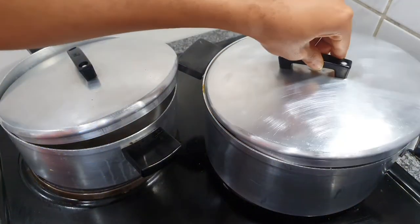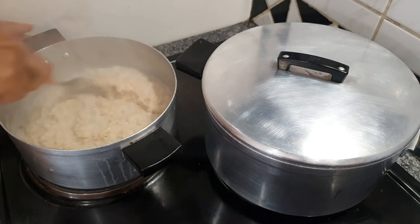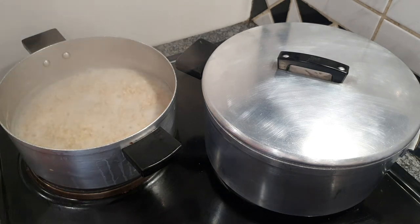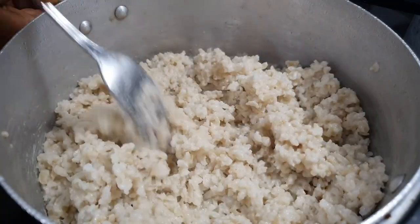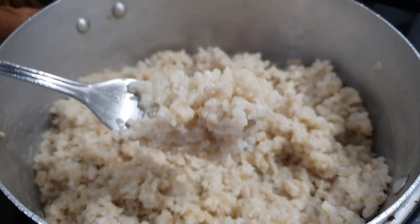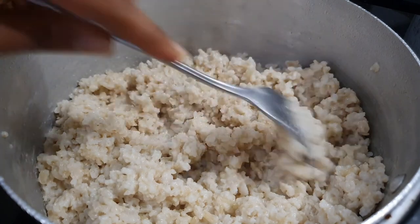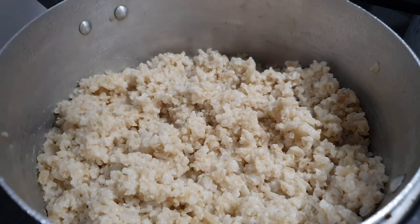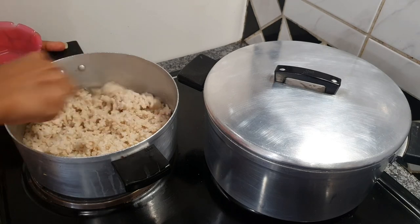Keep monitoring and mixing so your rice doesn't stick to the bottom of the pot. Once it has cooked all the way through it will look nice and creamy — it almost looks like jungle oats, if you know what jungle oats is. If you're not from this country, it basically looks like oats.